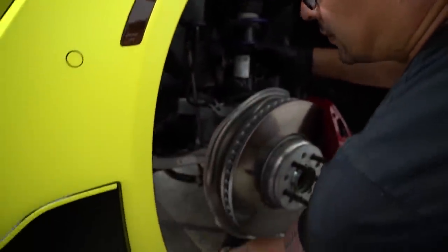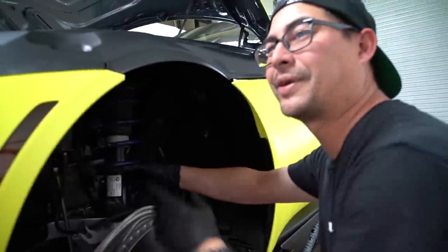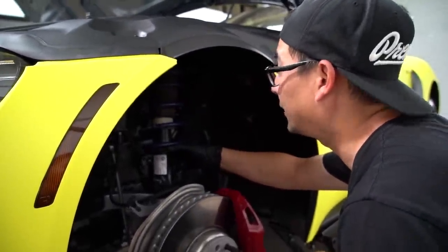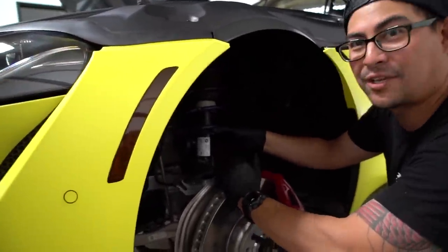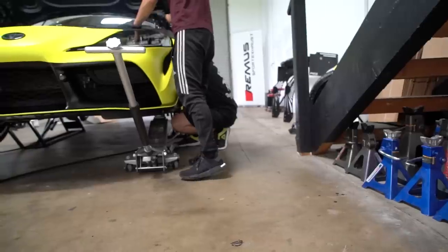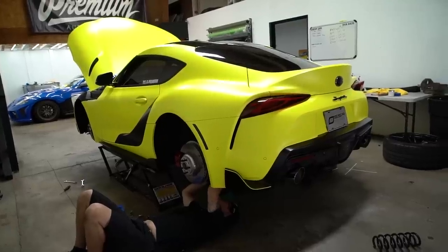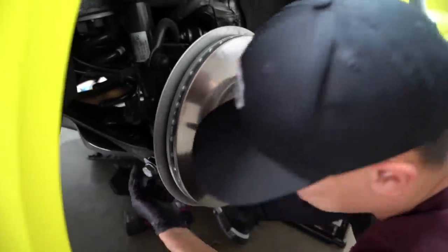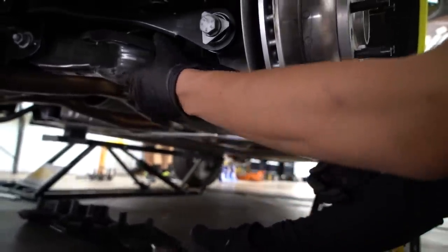Just going to use the jack on the lower control arm ball joint to get it lined up. This side is going so much faster. We're following the Adam LZ tutorial guide over here — the power of YouTube, thank you Adam LZ. All we're doing is taking this bolt out and then that bolt, and after that everything should just drop nicely and then we slip the spring out.